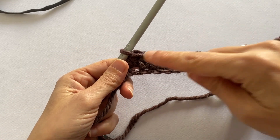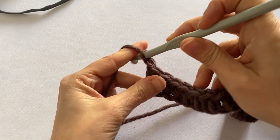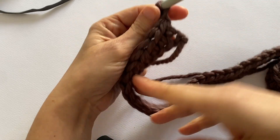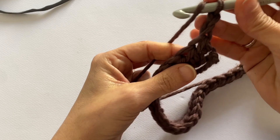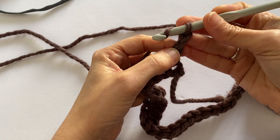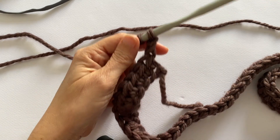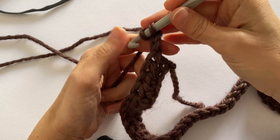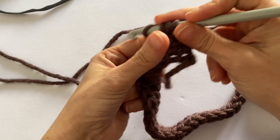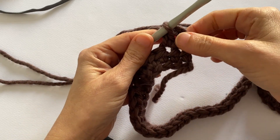Once you've worked the 70th stitch, turn the work with 1 and 2 chain stitches. And this is always the turning chain, because I am working a half double crochet, so I will always work 2 chain stitches which already represent the first worked stitch, and from this point I will work a half double crochet into each stitch below. At the end of the row you should always have 70 stitches.